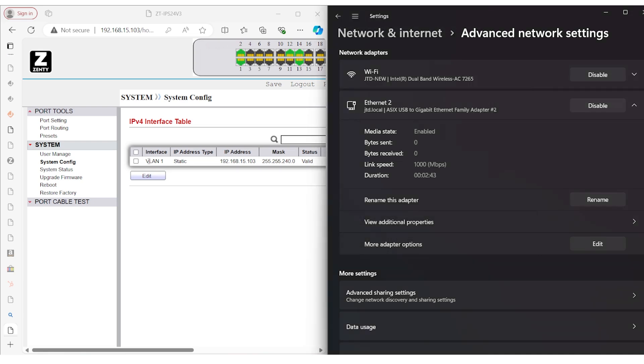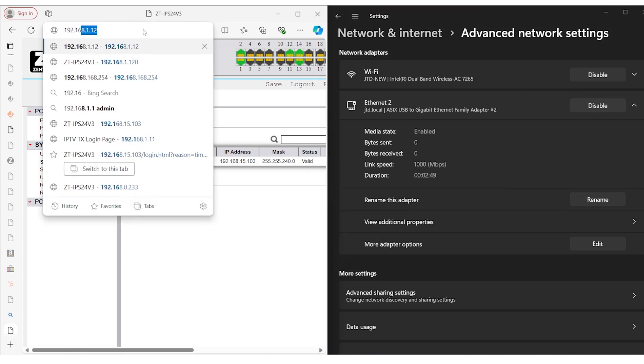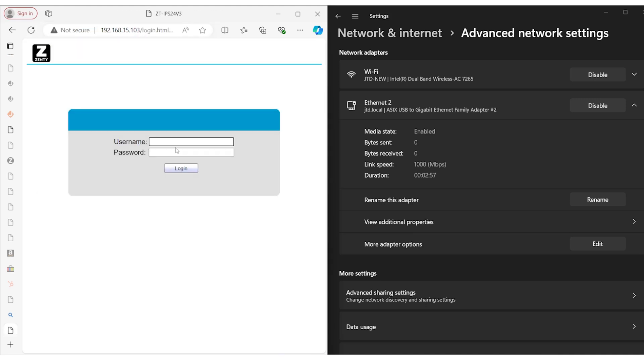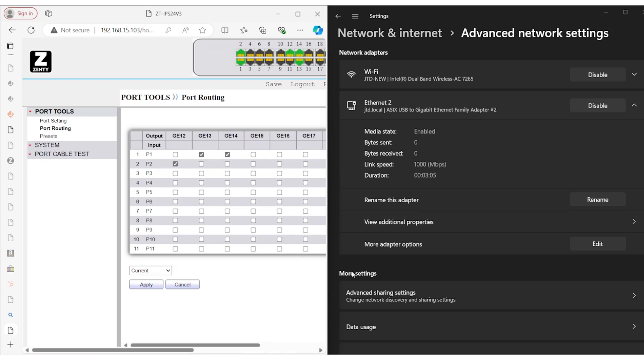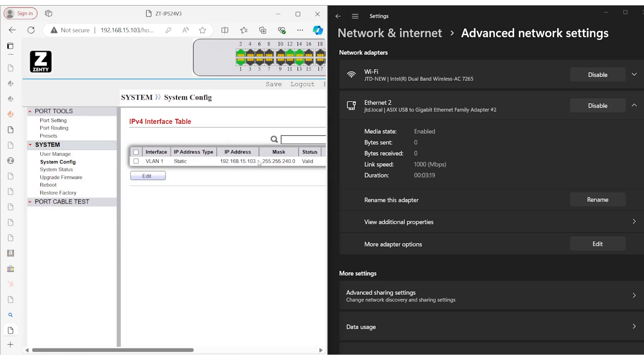Hit OK. The switch IP address is 192.168.15.103. The reason this is important is because the IP of the computer must match the IP scheme of the switch you're connected to in order to log in. We've already changed the IP of the switch to match our network's IP scheme, so that's 192.168.15.103.